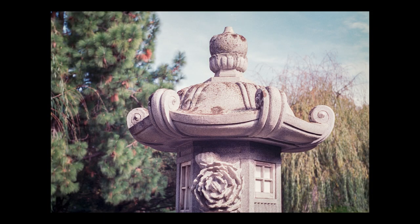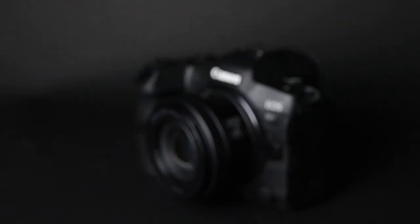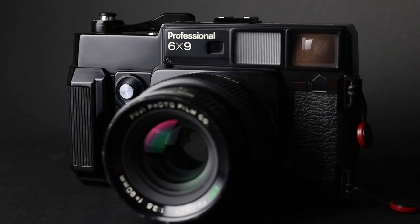The garden is a favourite for local photographers and the perfect place to test out my two newest cameras, the Canon R5 and the Fujika GW690.